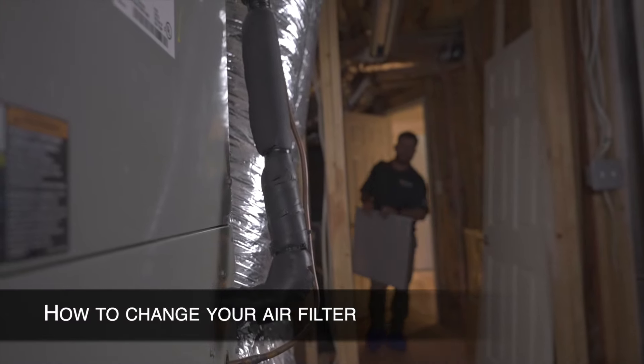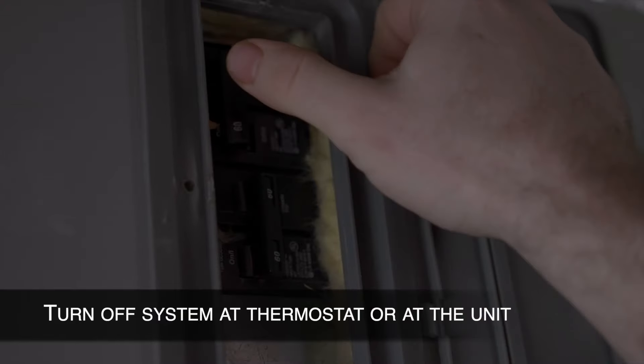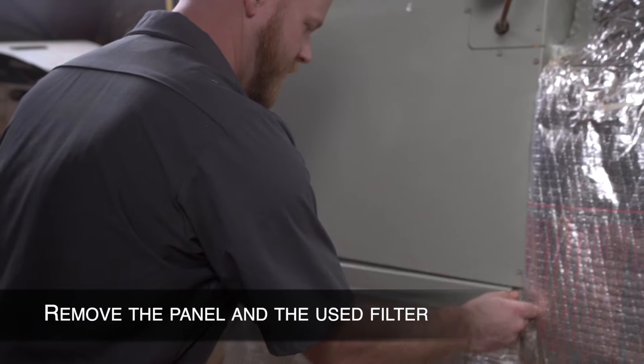Today we're going to show you how to change your air filter. First, turn off your system at the thermostat or at the unit. Find your filter within or near your air handler or furnace. Remove the panel and the used filter.